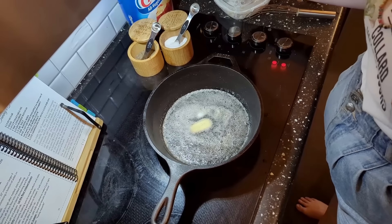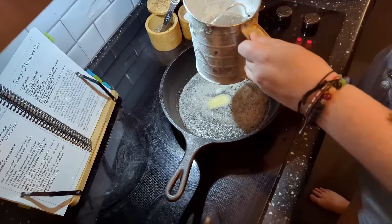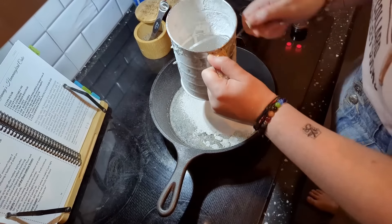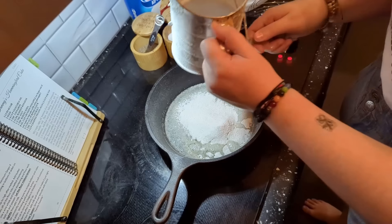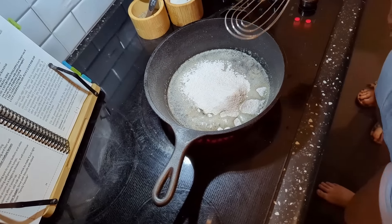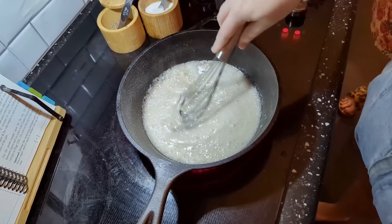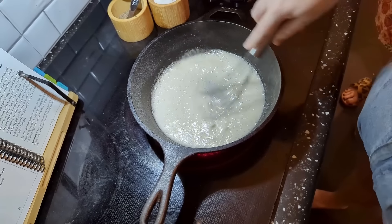Now I'm going to add in my half a cup of self-rising flour — I'll sift it in there. I already measured a half cup into the sifter. Now I'm going to whisk it around and let the raw flour cook for a minute.